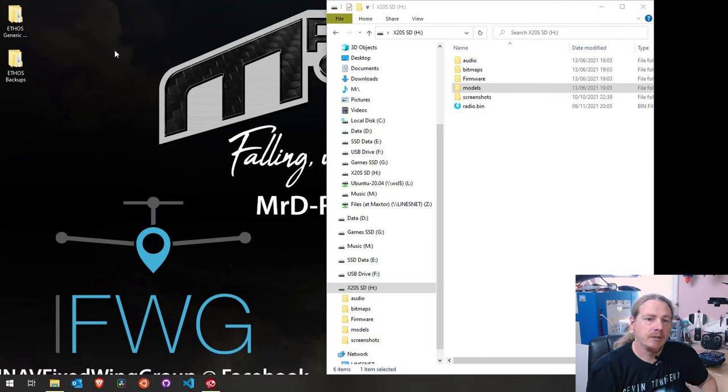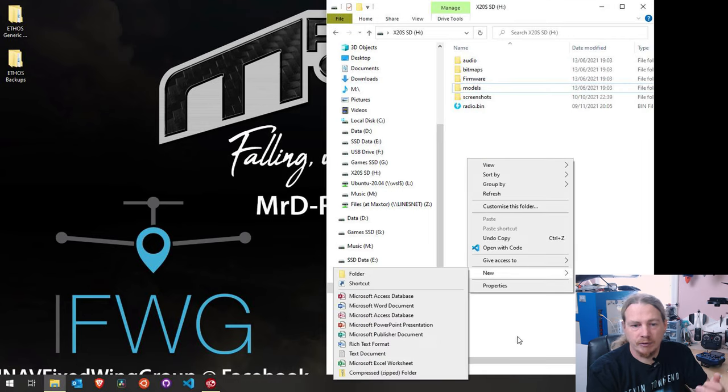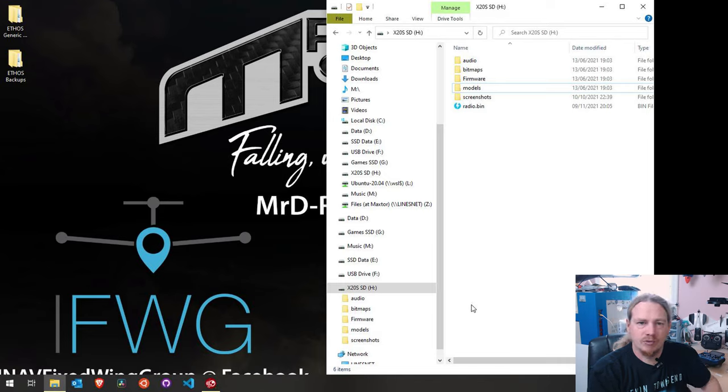Next we need to update the firmware on the transmitter. I'm going to speed through this process as I have a full video linked in the top corner - there are two versions, one for people who aren't overly computer literate and one for people who are, both linked in each other's descriptions. I'm trying to keep this video accessible for less computer literate viewers - if you have any problems just leave a comment. All this stuff is fairly straightforward so far, it's just creating folders by right-clicking and selecting new folder.